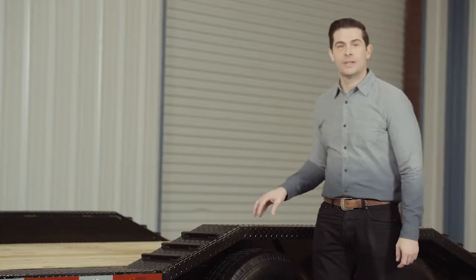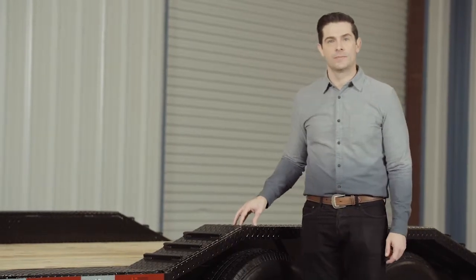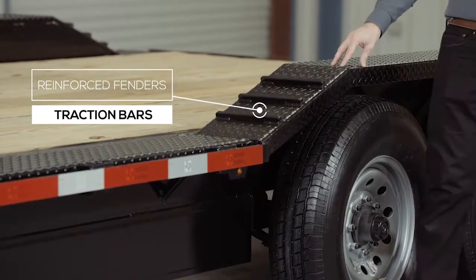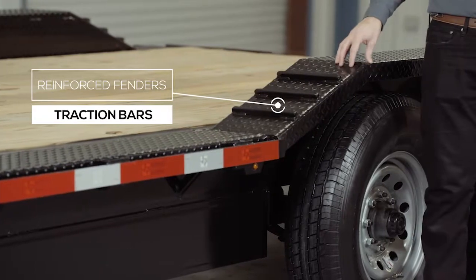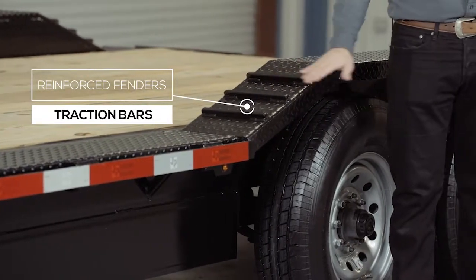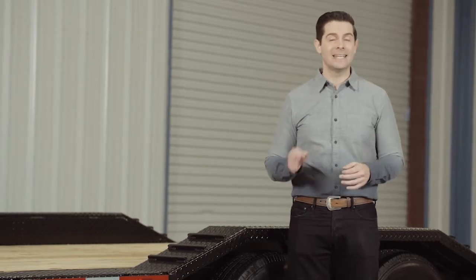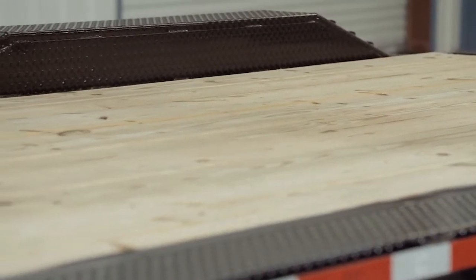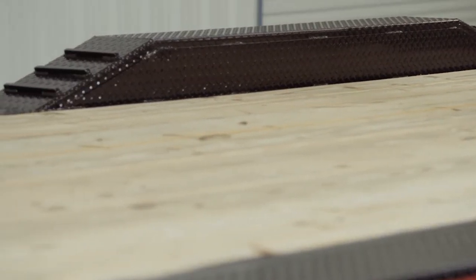Another key feature on this trailer are the heavy gauge reinforced fenders. These fenders are purposely made to drive over and are made from high grade diamond plate steel, with traction bars welded to the front and back for maximum traction while loading and unloading, even in wet conditions. The deck is extended on either side of the frame with steel plating to match the outside width of the fenders.